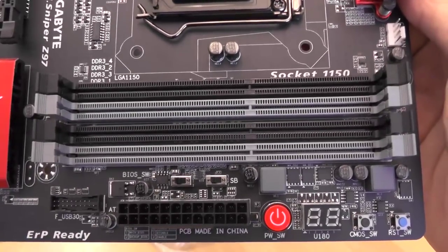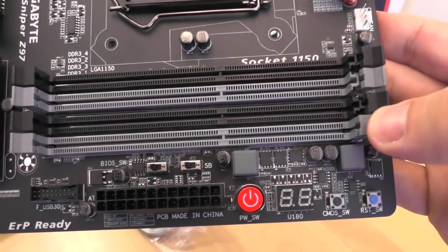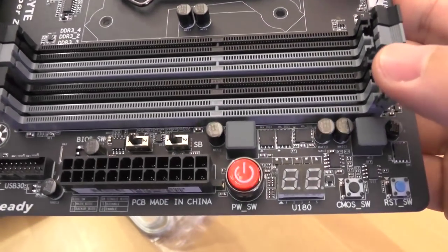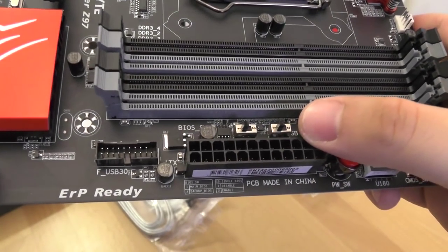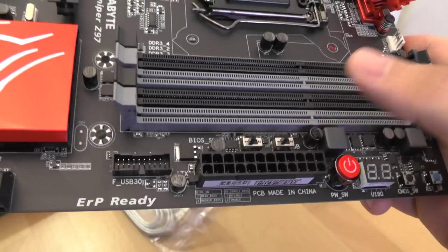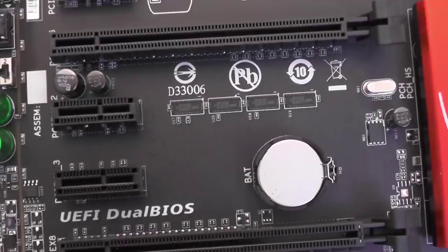Four RAM memory slots support up to 32GB of DDR3. There are reset, power, and reset CMOS buttons directly on the motherboard, which you can use while testing different setups with an open case.